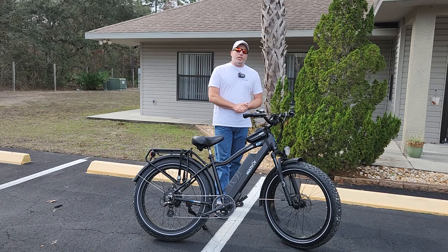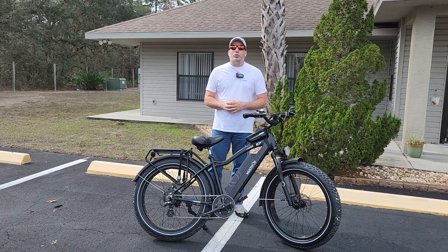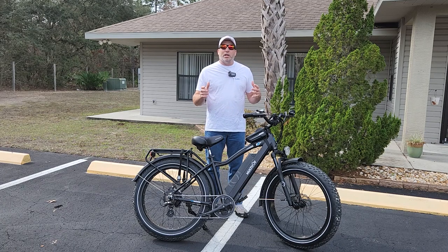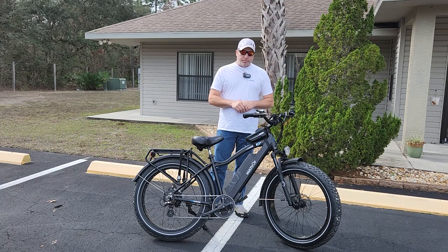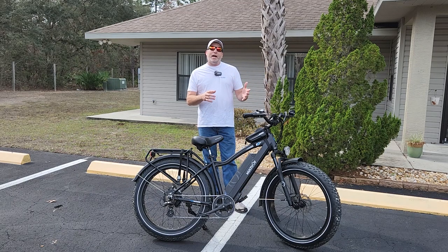Hey everybody, welcome back to the channel. We are out here with the multi joy spaniel fat tire e-bike doing our 100-mile review — it's more like 138 miles we have on it, but we missed that a little bit. We were taking it out for a spin and we want to tell you the pros and cons after being 100 miles in.